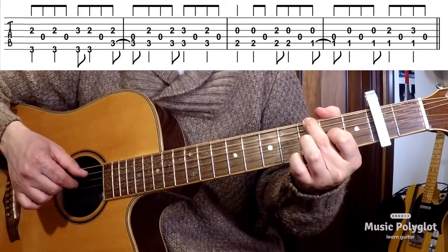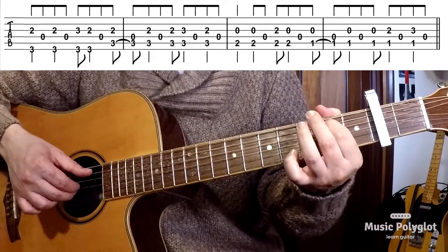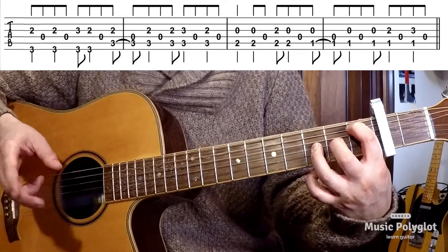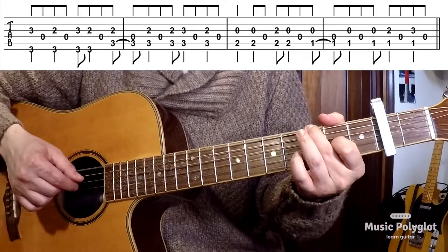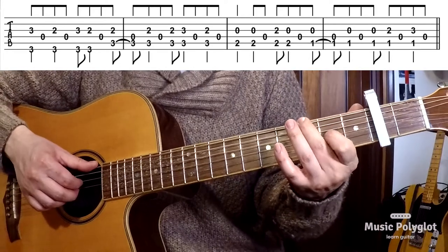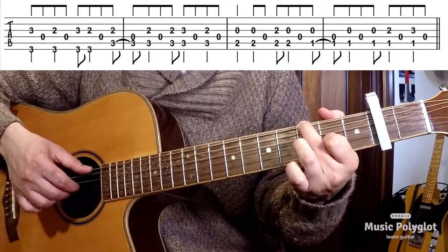One more time slowly. And the second time, it's almost exactly the same — the only tiny little difference is on the first chord. Instead of starting with the index on the second fret of the G string, it starts with the ring finger on the third fret of the G string.